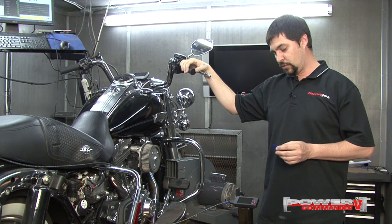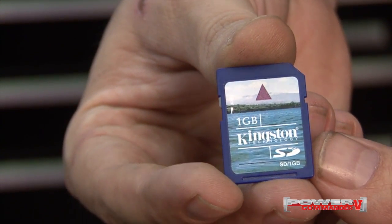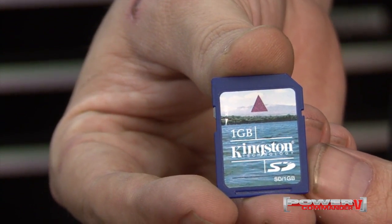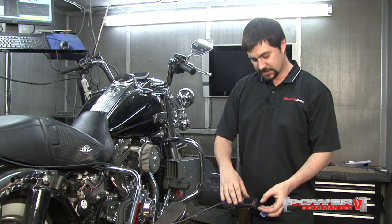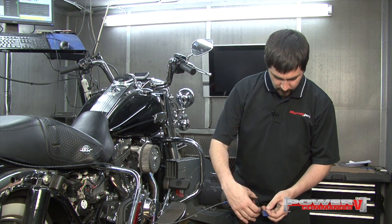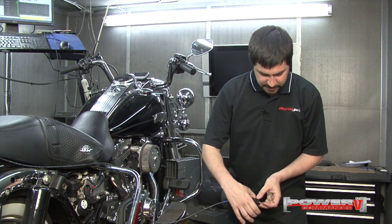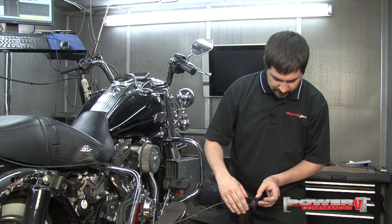To data log on the LCD, you're going to need no larger than a 1 gigabyte SD memory card. First thing we'll need to do is insert our SD memory card into the side of the LCD. We'll need to insert it until we feel a click. Sometimes it helps to have an object to push it in if your fingernail is not long enough.